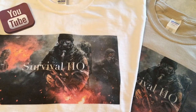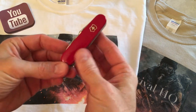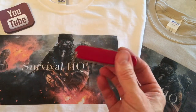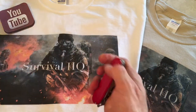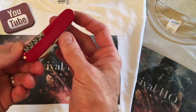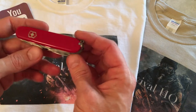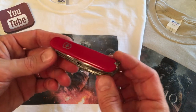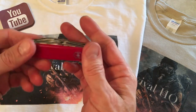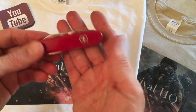Alright guys, welcome back to another video, Survival HQ here. Today I've got a brand new multi-tool to review. This is a first impressions, open the box type review. I just got it yesterday from my local mech store. This is the Victorinox Explorer. I paid $65 for the tool. It's got 16 tools in this multi-tool. So let's talk a little bit about the look first and foremost.